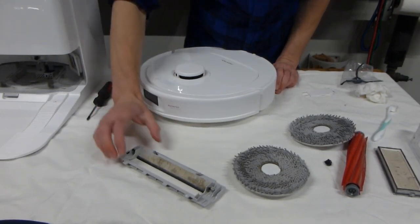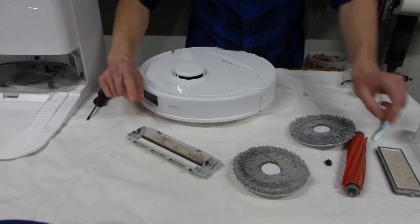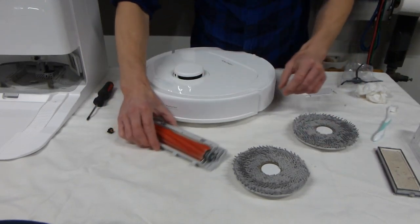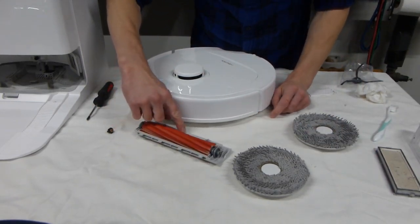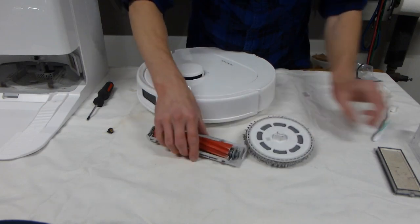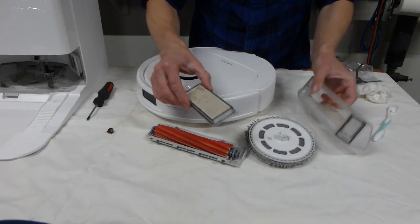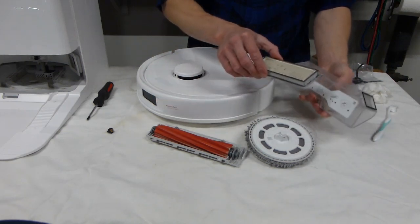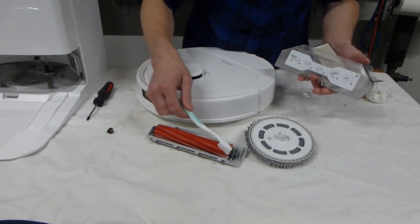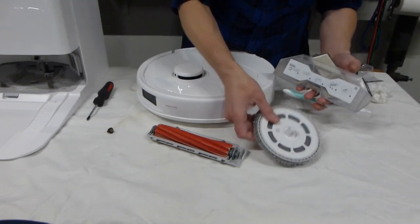Now I'm going to bring the retaining lid for the brush, the brush itself, the retaining lid for it, the two mops, the filter, and the filter housing over to the sink and give them a good wash. I'm also going to bring my toothbrush to get into all the grooves and clean them well. After that we'll be able to reinstall everything.